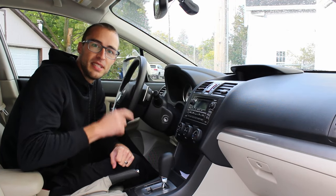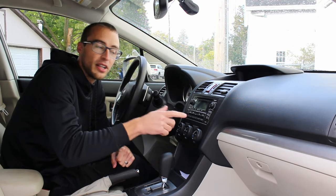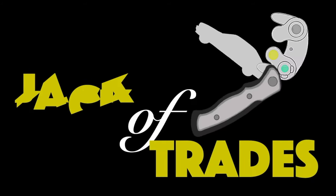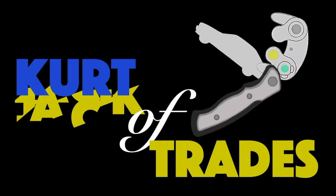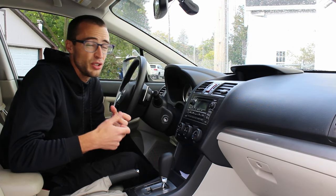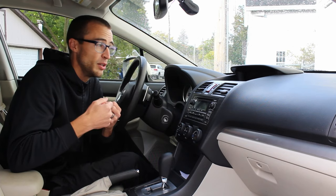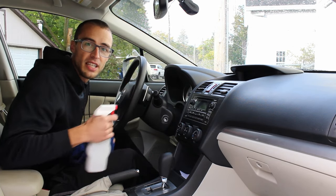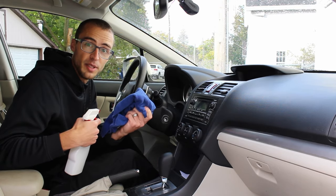Kurtitrade's here and I'm going to teach you some tips to keep your dash dust free and how to clean it when it does get dusty. A lot of people think you need all these different cleaners and special products to clean your dash, but it's actually really simple and only requires two things: a spray bottle full of water and a clean microfiber towel. That's it.